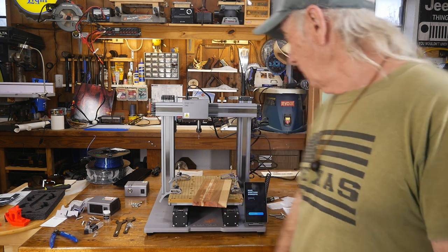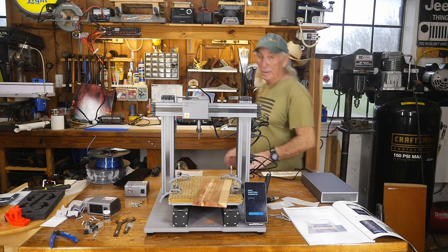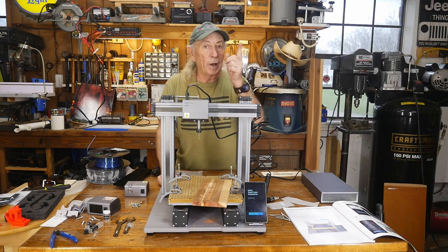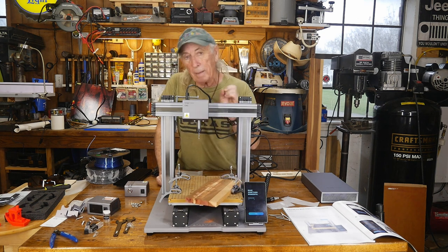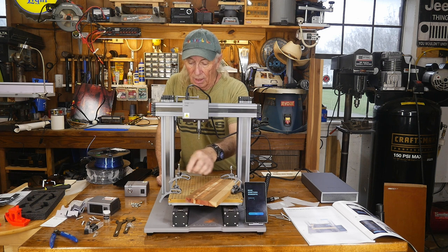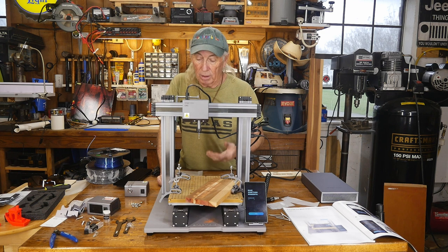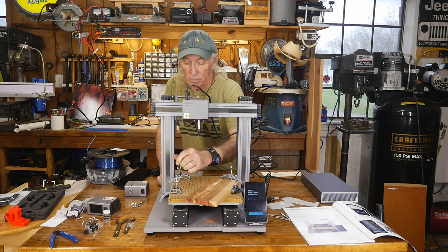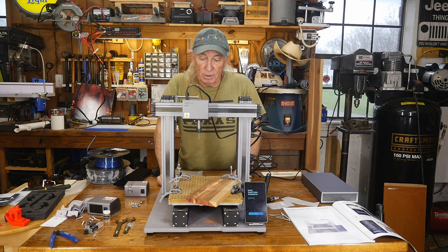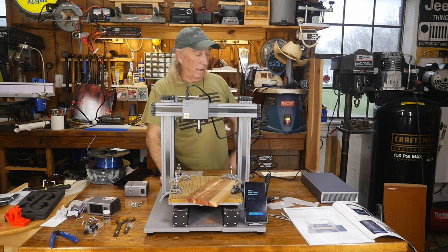Thank you for watching Coffee and Tools. Please like, share, and subscribe, and ring the notification bell. One other thing I wanted to mention: a metric tap and die set would be handy because the threads in the spoil board are going to get messed up with junk and you'll want to be able to clean them out. The brand new spoil board, I'm already having a little bit of trouble with the threading on these bolts. When we come back, maybe we better talk about metric tap and die sets. Over and out.